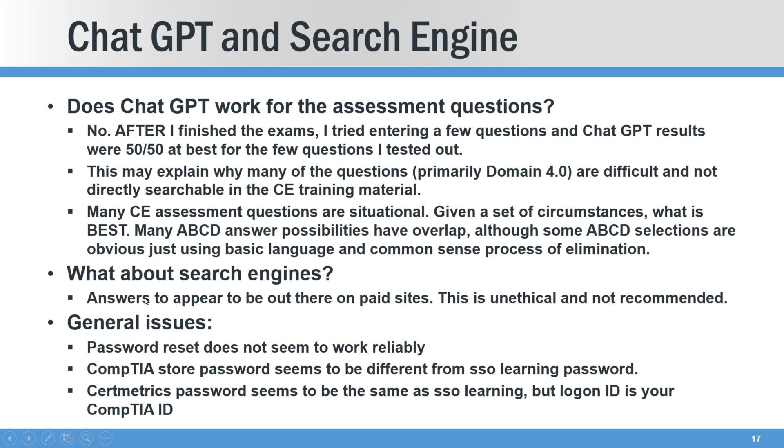What about search engines? From what I can tell, it does appear there's a large answer database out there on search engines. My opinion: that's unethical and not recommended.